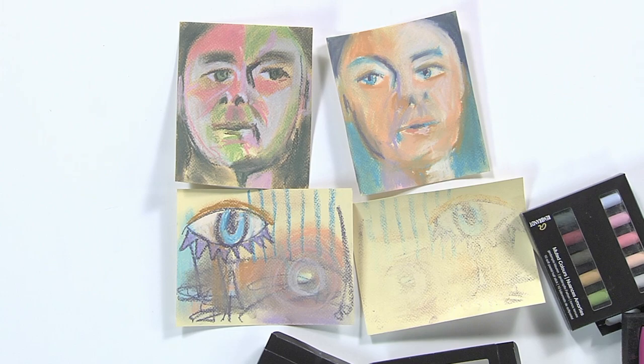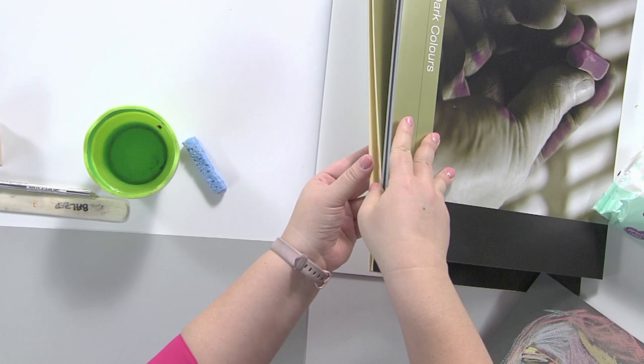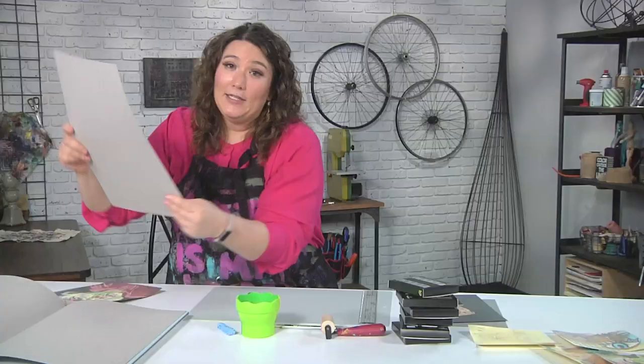Here's how it works. The first thing is you want to start out with some pastel paper. You can get toned paper of all kinds, and it comes in dark colors. There are also light colors, like yellows and stuff like that. It's totally up to you what you want to use. I'm going to grab a dark piece.